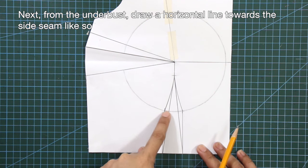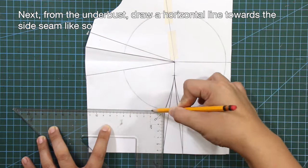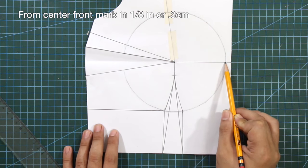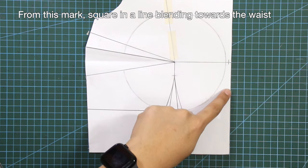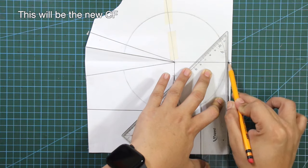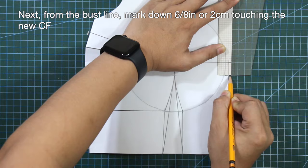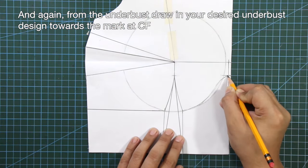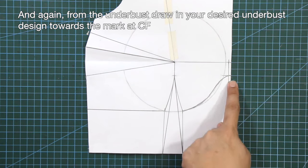From the underarm side seam, I'm going to mark in 5/8 of an inch. Draw a horizontal line towards the side seam. Then from the underarm side seam, mark in 6/8 of an inch or 2 centimeters touching the new center front, and again draw a horizontal line from the underarm side seam towards the mark at center front.